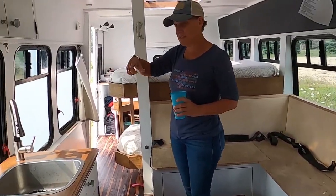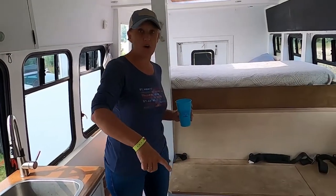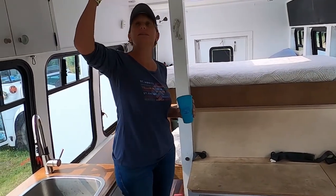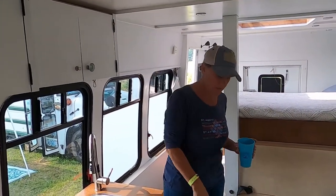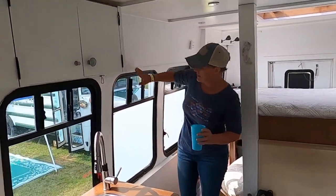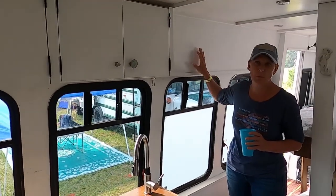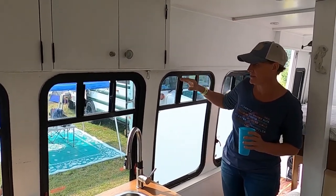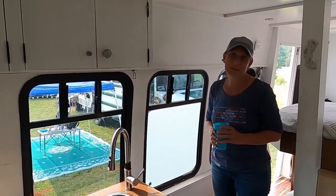On this side of the bus it's 16 feet long on the inside, and 17 feet long on this side. The ceiling is six feet high. I have two or three inches of insulation up here, three inches of insulation in the floor, and below the windows I have foam board insulation — I did it that way so I could keep the windows without having to mess with them.